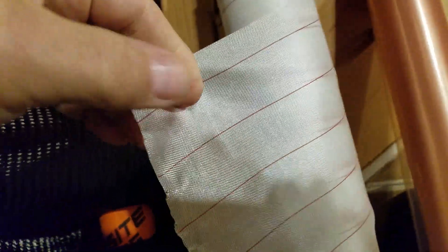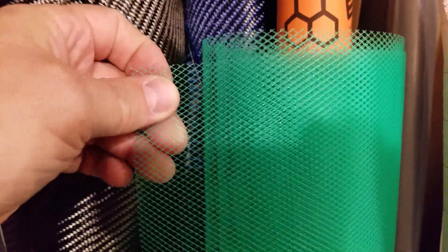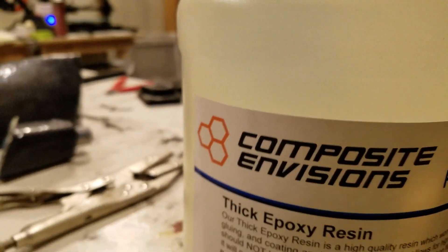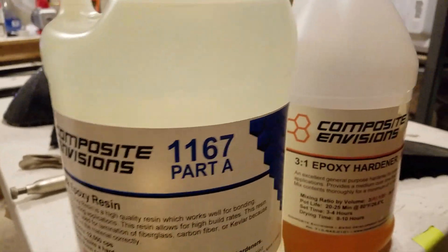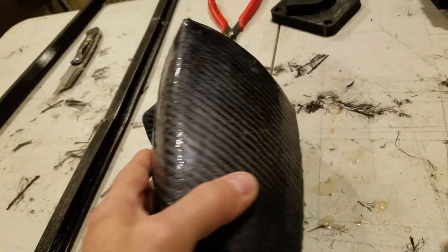You'll need a couple other things. You'll need this peel ply, which is a fabric that releases from the epoxy once you're done infusing and the part has cured. This here is vacuum bag material — really good stuff, it comes in a single sheet about 60 inches long, and you use that yellow tape to seal it up. And then you'll need flow media, which allows the epoxy to flow over the entire part and saturate it properly. This is the best epoxy because it's infusion epoxy — you can't use regular epoxy for infusion; it will not wet the carbon fiber.